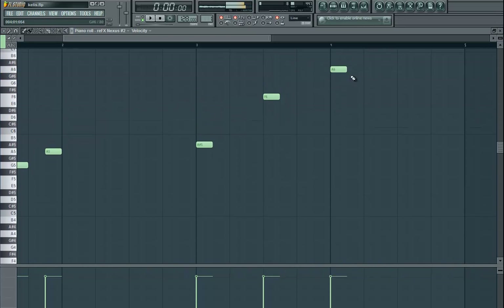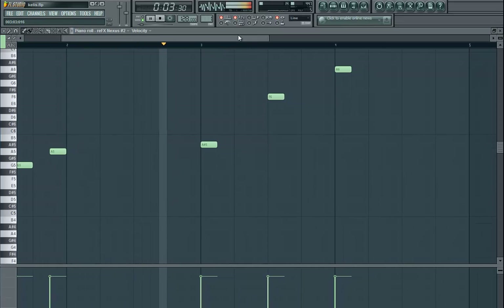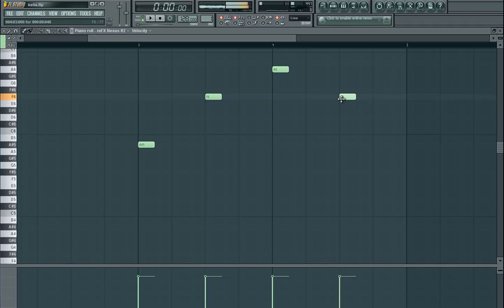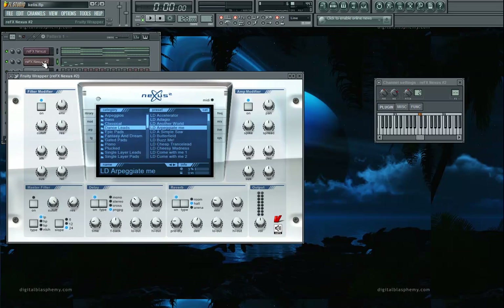Now let's listen to it again. Okay, that's going to be pretty cool. I like that. But what we're going to do here is click on that and put it up an octave. Right click — actually, do not right click, I'm sorry. You probably already did left click. We want to alternate octaves.